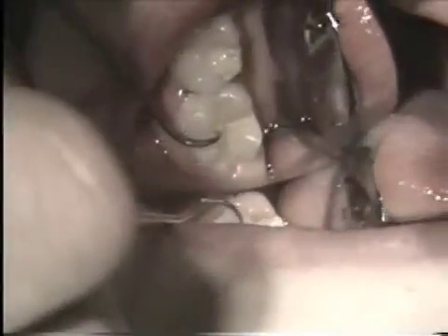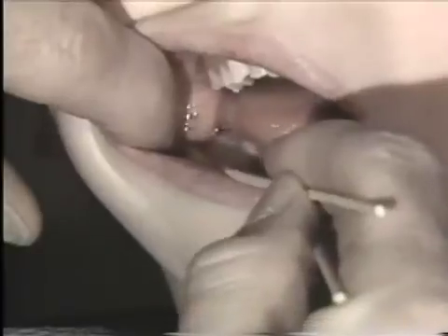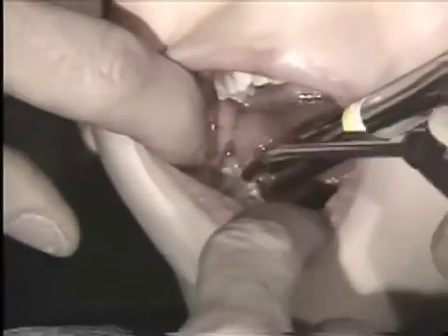Moving to the contralateral side, this tooth is in essentially the same situation except the operculum does not overhang the distal marginal ridge quite as much. In this case we're going to apply a single-tooth rubber dam. Topical anesthetic is applied on two cotton swabs — one to the buccal and one to the lingual of the soft tissue adjacent to the tooth — then rinsed and dried after a minute or two to absorb into the tissue.